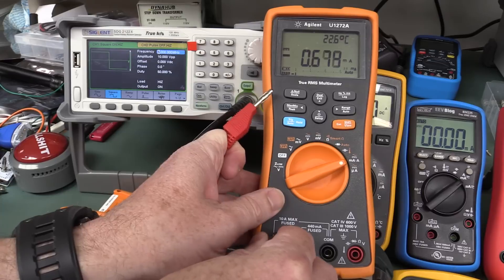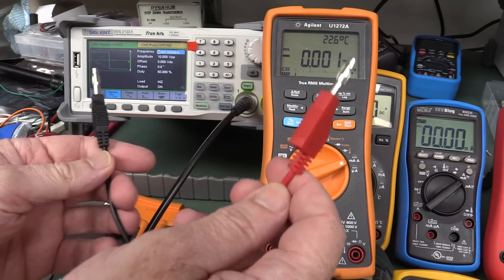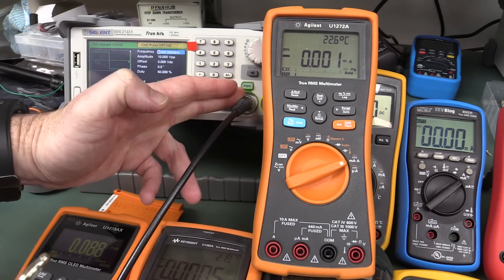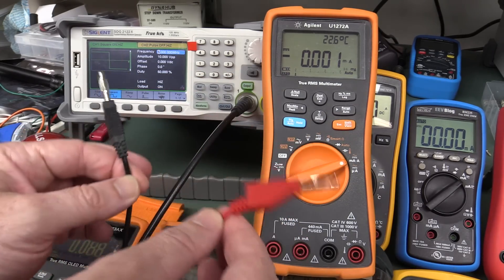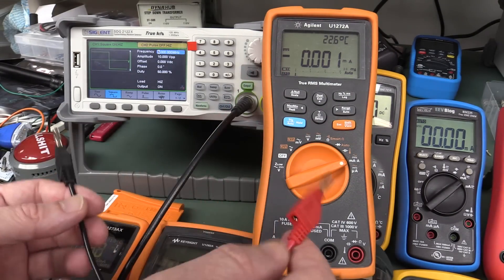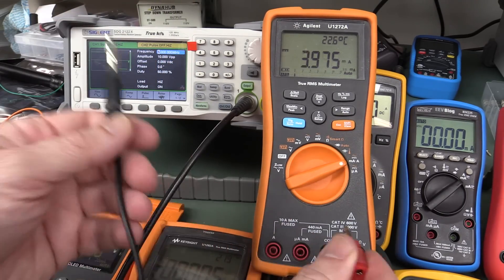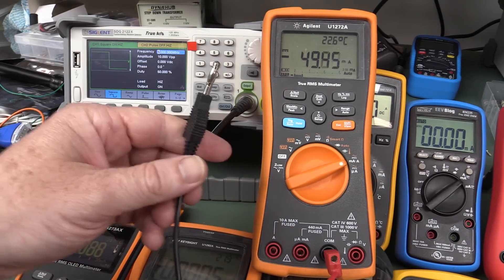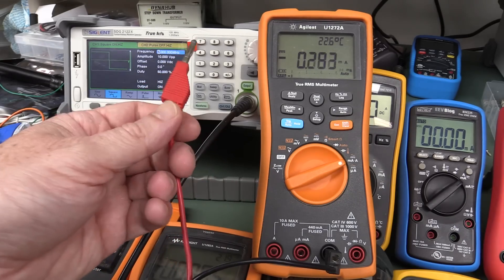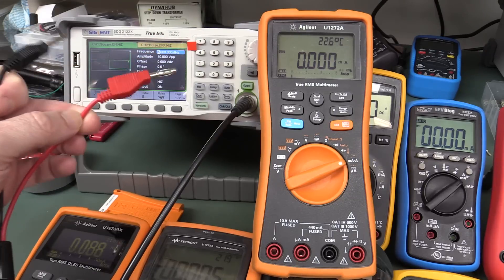If you plug in the negative lead, it's not as high but you still get a reading. There's obviously some sort of conducted noise, which is referenced to mains earth because this output here is mains earth referenced — there's capacitance everywhere. We won't go into RFI and EMI, but there is some sort of conducted issue with that meter. Plugging into the ground terminal produces much less, so there's clearly some conducted common mode issue going on with this meter.